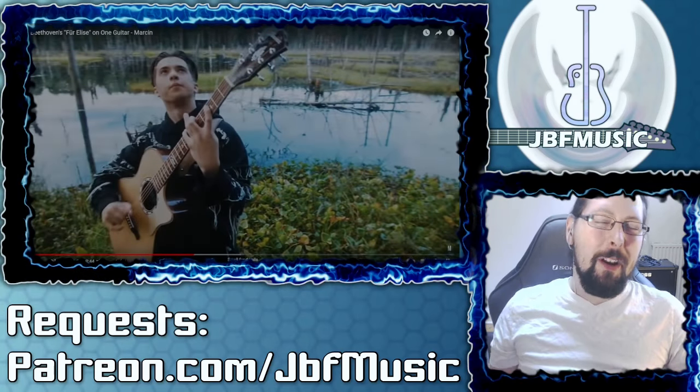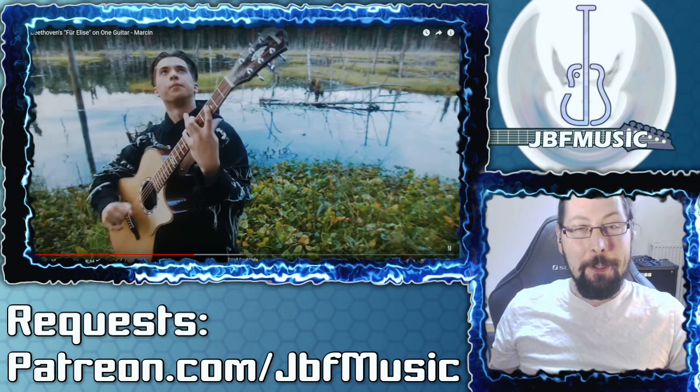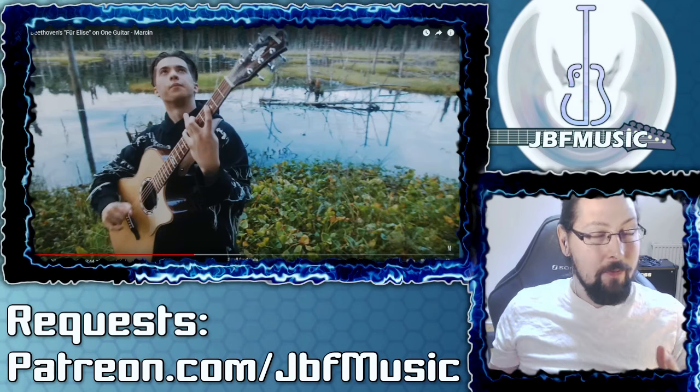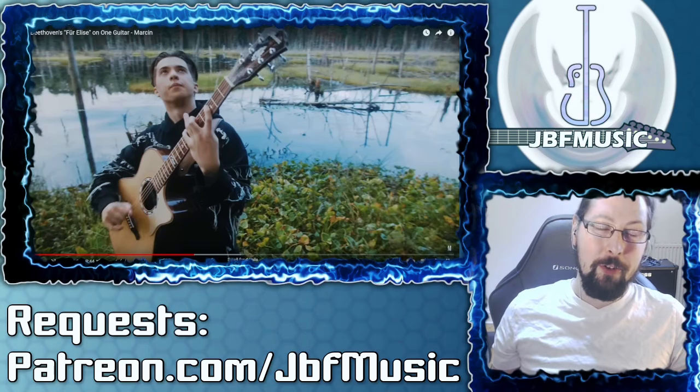A huge shout out and a massive thank you to Rabbi Rabs, Glen Kelly, Stephen Williams, Rebecca Hay, Falconsiner and Dale's Ghost for the continued support on Patreon. If there's something you'd like me to check out, make sure to hit me up at patreon.com/JBF Music.